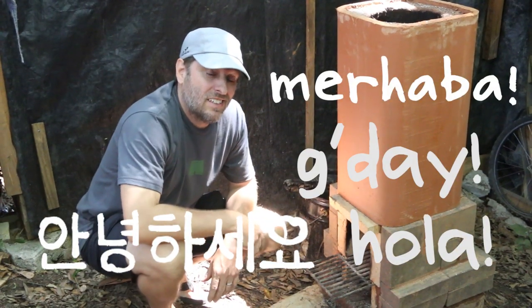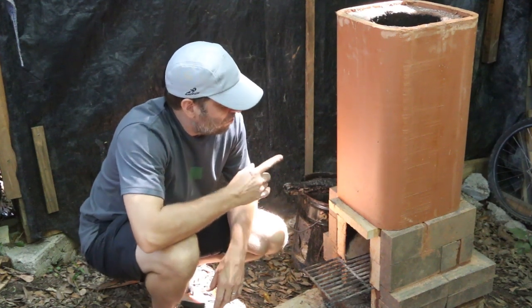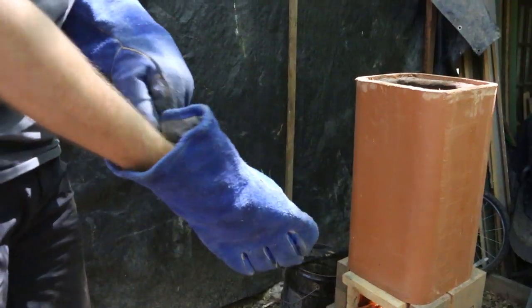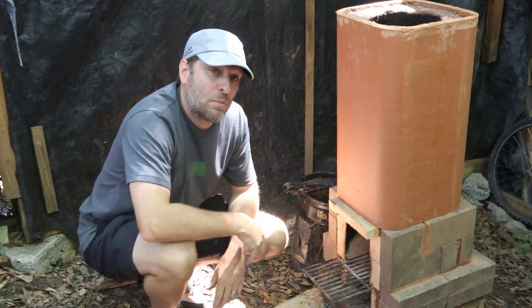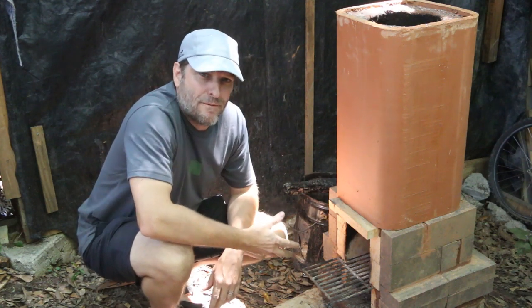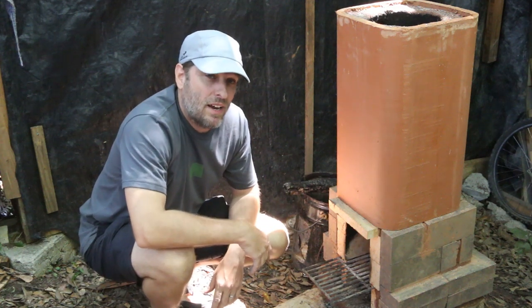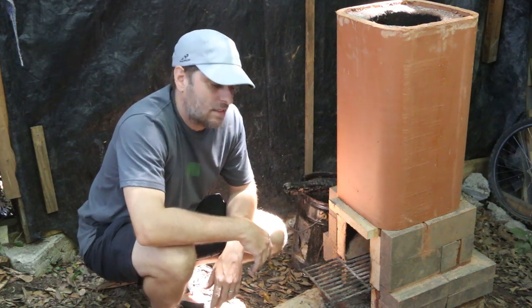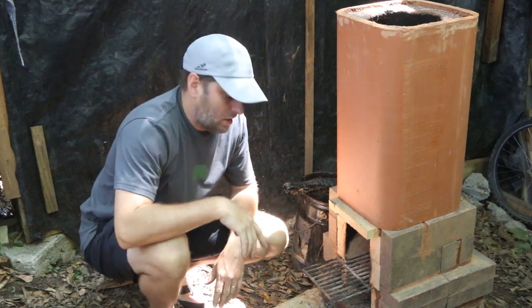Hi, it's Tom from Green Shorts and today it's time to find out if I can melt aluminum with Max. Max is the fire brick and cob rocket stove which I'm going to use as a furnace or forge to see if we can smelt and melt some aluminum cans to make some aluminum blanks. I've got a particular project in mind for the aluminum blanks but we'll talk about that later.